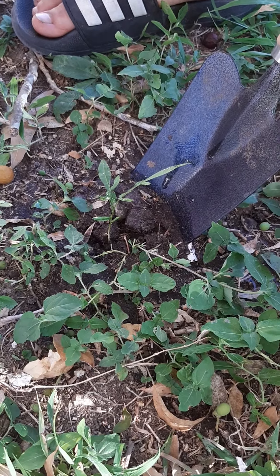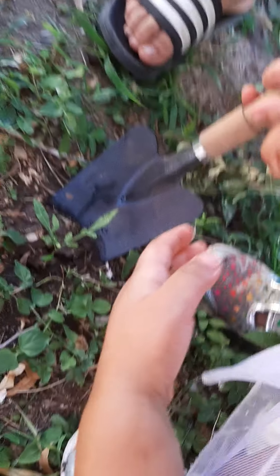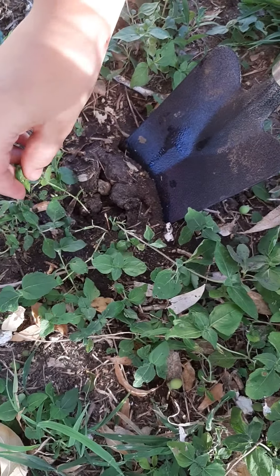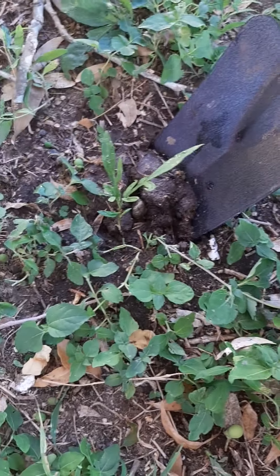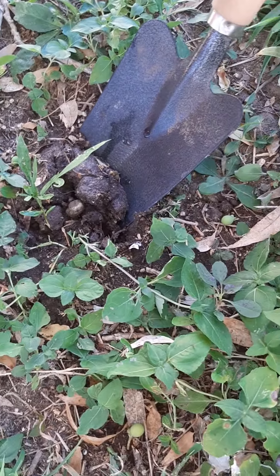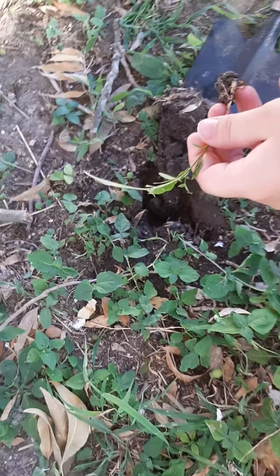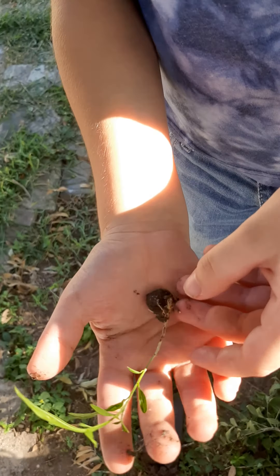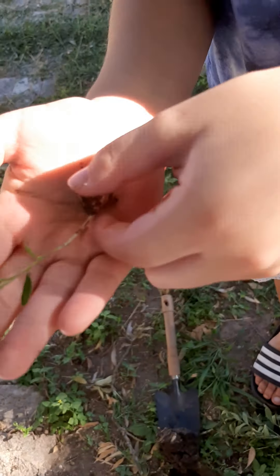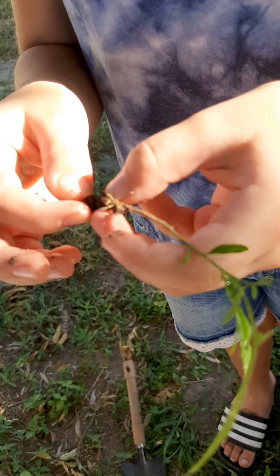We've got new soap nuts coming down. Okay, can you move back a little bit, Stelita? I want 16 soap nuts. You can pick up soap nuts, but wait — she's digging. You need to move over here because you could get hurt with that little shovel.